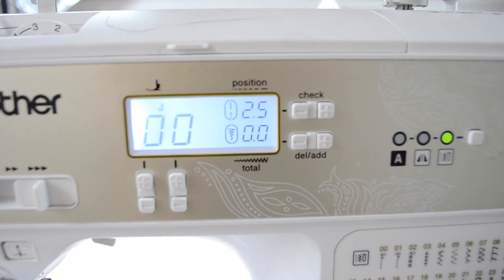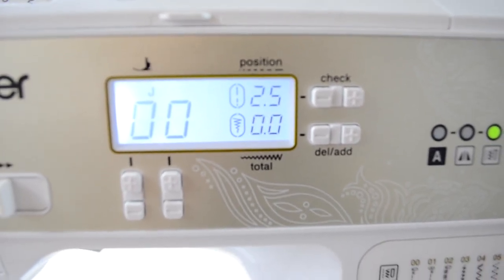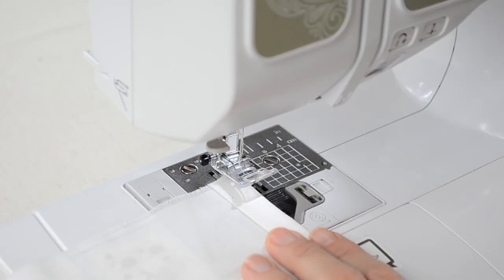On my sewing machine I used a simple straight stitch on everything, with a stitch length of anywhere from two and a half to three and a half and a width of zero.